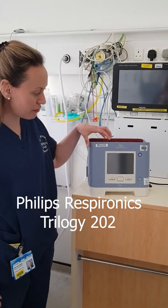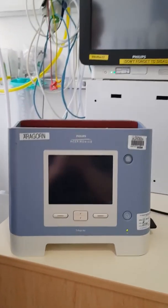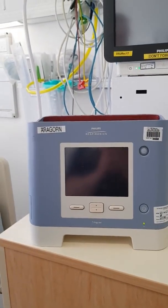Quick setup for the Philips Respironics Trilogy ventilator. We'll show you the circuit tubing that we'll use for that.